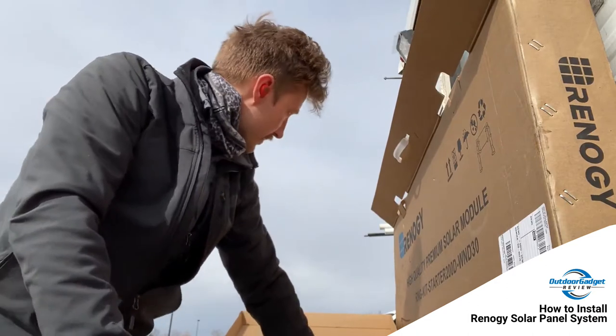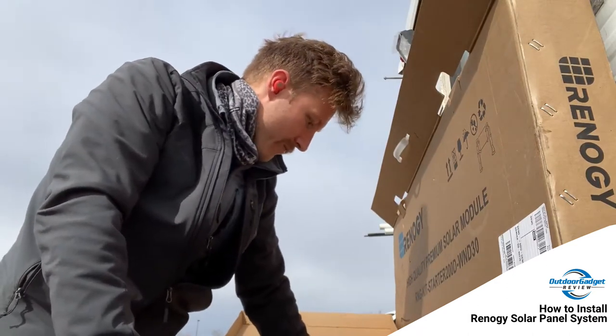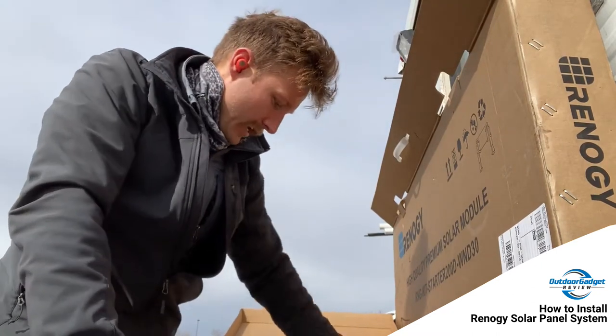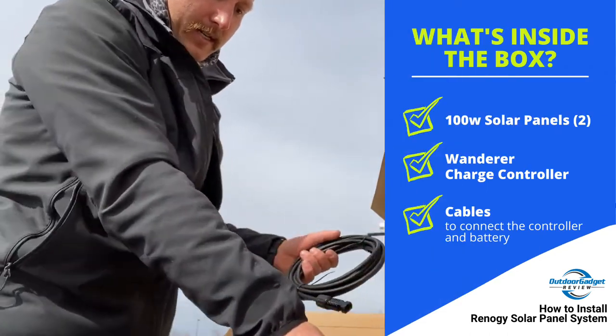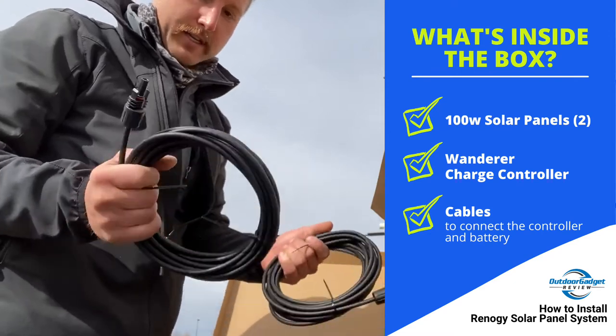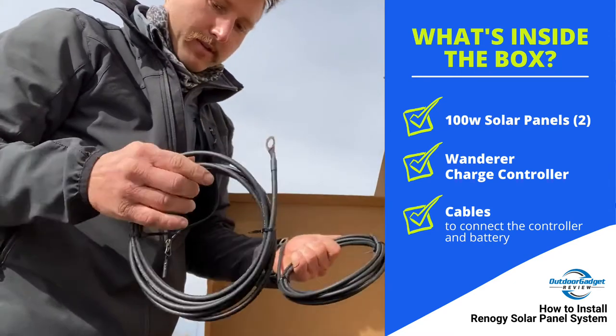I'm not going to have to worry about that at all, but I'm looking for maximum amperage — that's why I'm running them in parallel. It doubles the amperage while voltage stays the same. These are the connectors to go from the solar panel to the controller, and these are the connections from the controller to the battery.